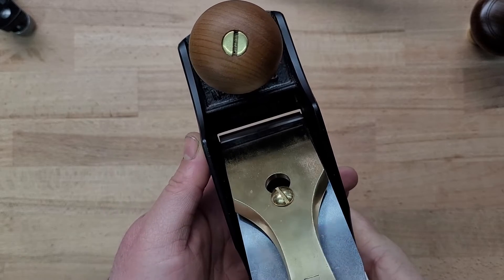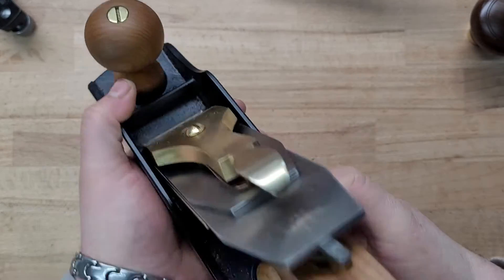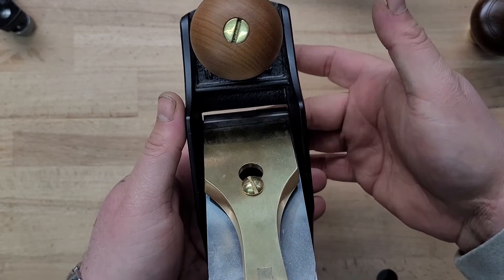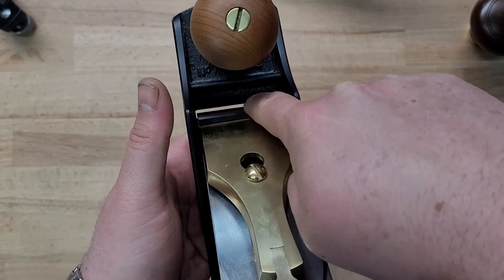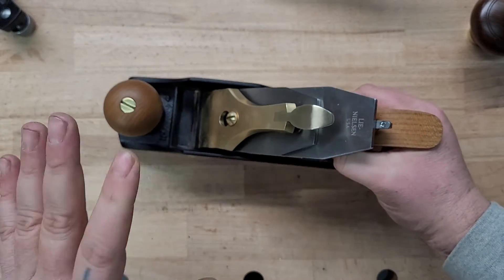This is kind of a good mouth size for me, though sometimes I like a little more. If you need to adjust it, that would mean scooting the frog back. If you have your blade advanced and you're able to take shavings but the mouth is too big, scoot the frog forward. If you advance the blade and it hits the front of the plane, you need to scoot the frog back. That takes a little trial and error until you get it set for your plane.